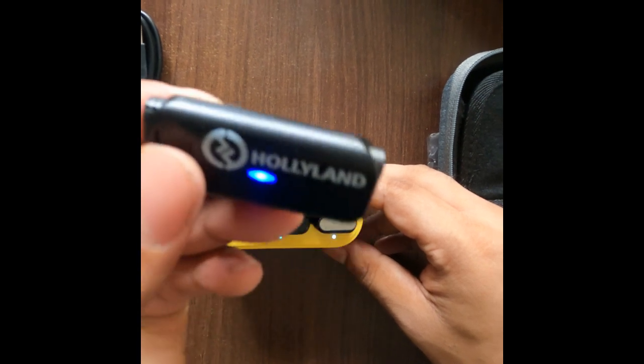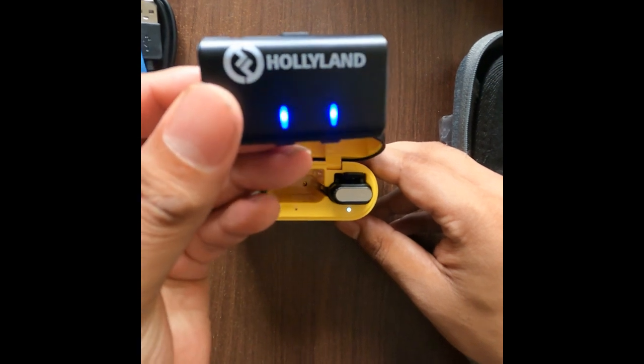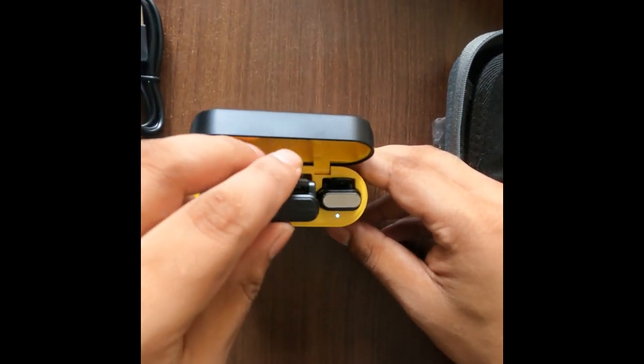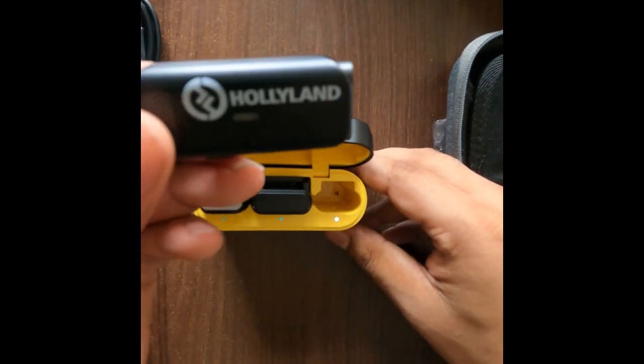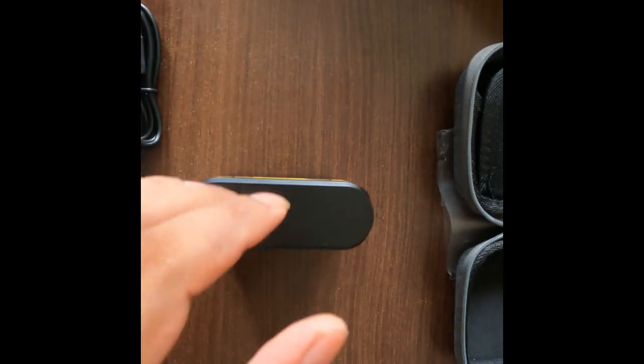The connectivity is very fast. It has a very simple design and is very easy to configure. It will be compatible with any device, and the noise cancellation feature is very good.